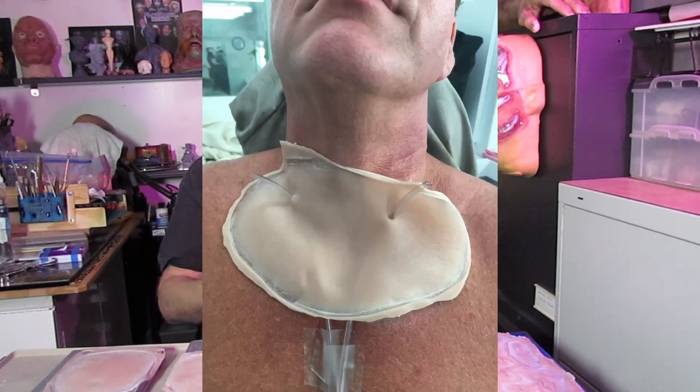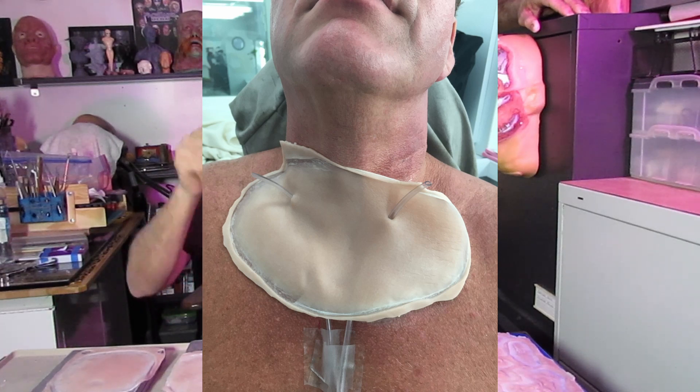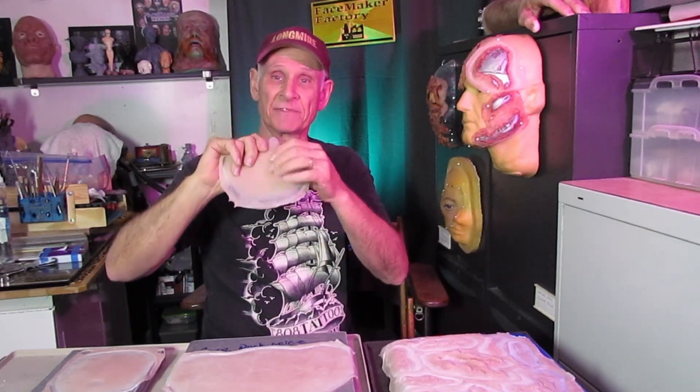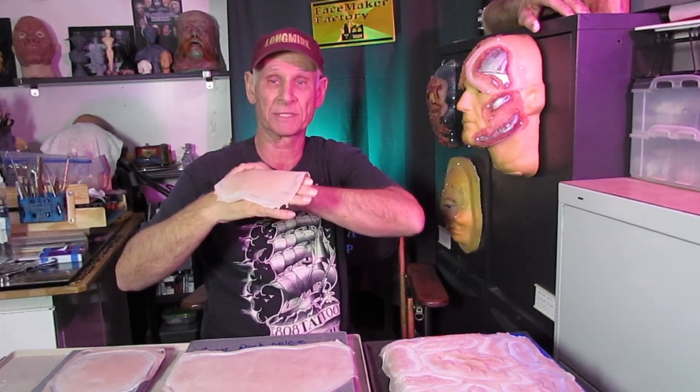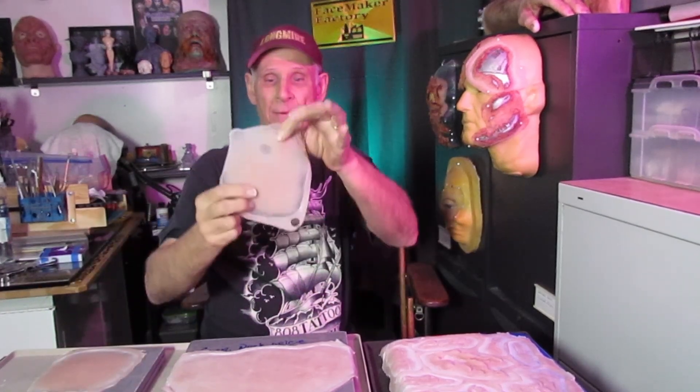somehow have access to doing a makeup effect where you need to hide a bloodline or tubing — this is great because it's nice and big and flat. It's thick enough that you can put something under your prosthetic, put this over the tube that leads to it, and make up the entire thing so it just hides the tube and blends in. Sometimes you'll get one that doesn't come out so well — like this one has an air bubble in it.